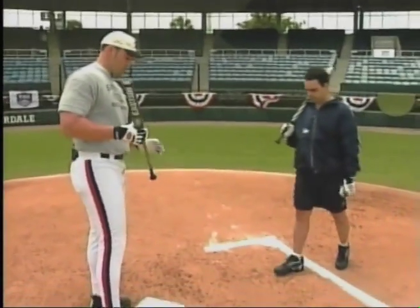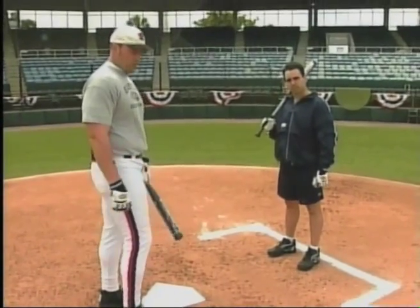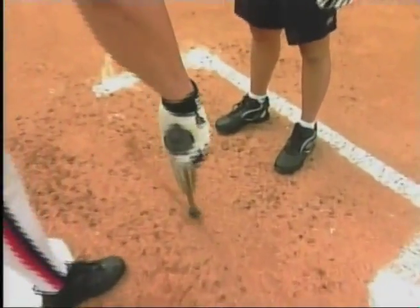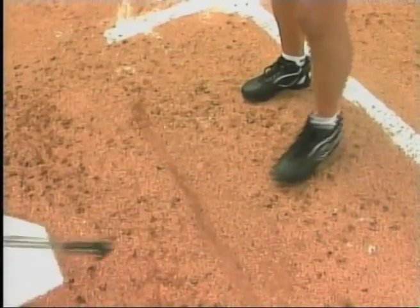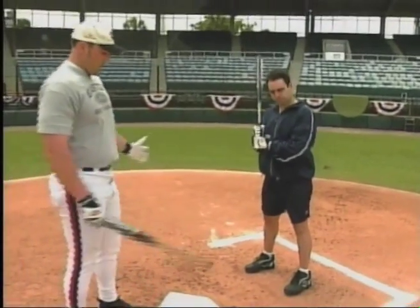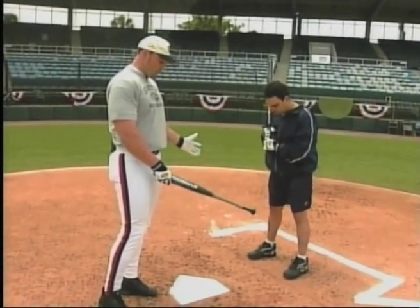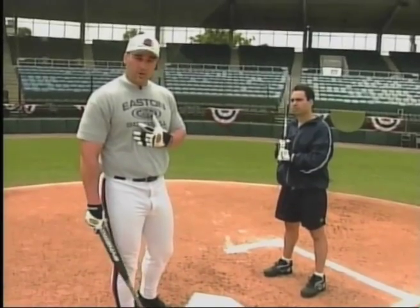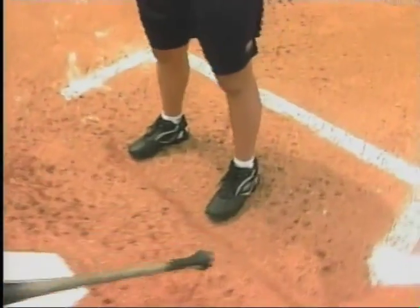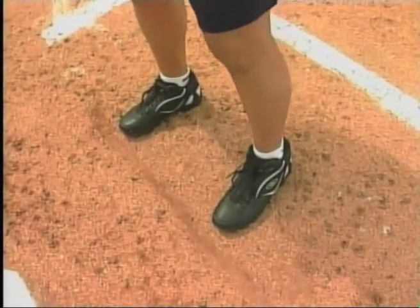Now we're going to talk about stance, another basic element of hitting that some people overlook. So I'm going to bring Ed in. The first stance we're going to talk about is even, where basically I can draw a straight line from me to the pitcher, and I'm going to place my toes on the stance. My width will be according to what feels comfortable to me — some people stay with their feet close together, some people spread out.